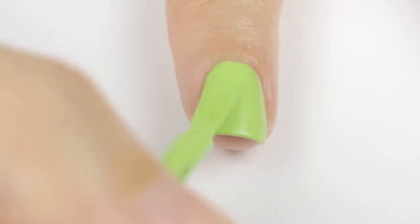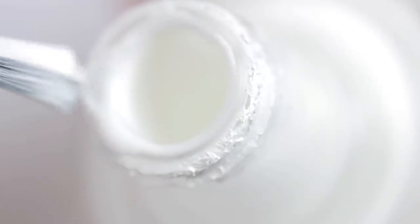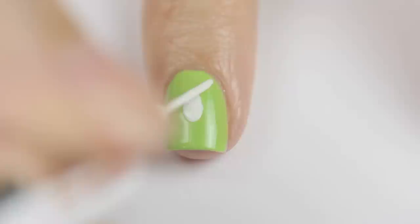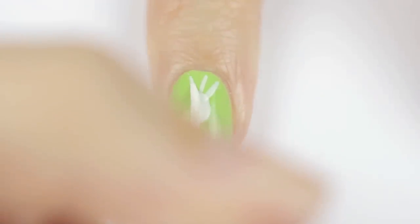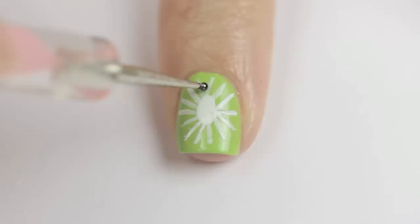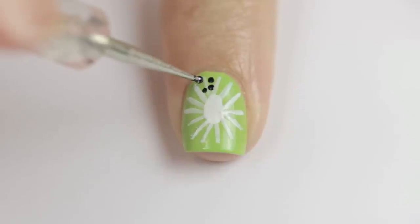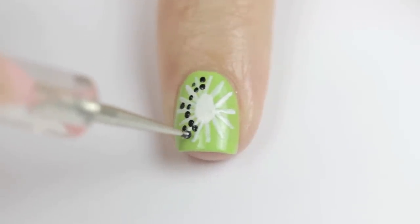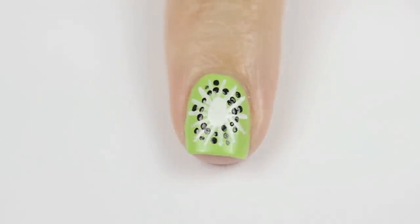Next up is the kiwi design. Begin by painting your nail a light green. Once that's dry, take a white polish and wipe the polish off both sides of the brush. Then press the top of the brush down on the middle of your nail to create an oval-like shape. Next, use a white striper to add thin lines coming out of the oval all around the nail. Change the position of your hands whenever you feel like you need to. When that's done, use a small dotting tool or a toothpick to add little black dots for seeds in between all of the lines. I like to add between one to three seeds in each row. This is my favorite part of the design because it really brings the design from not looking like a kiwi to looking exactly like one in seconds. And there we go!